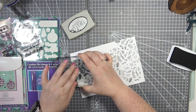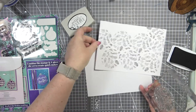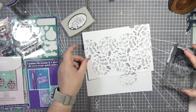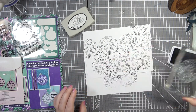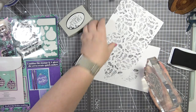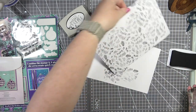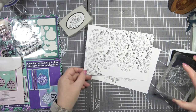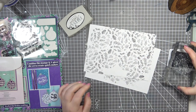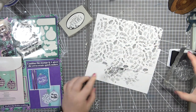I'm going to pop this underneath because I think we can get two cards from this one piece — stamping right up to the edge. I'm absolutely loving how that's looking. It looks as though we've done a whole piece with a massive background stamp, but in actual fact we're just using the bauble stamp repeatedly.